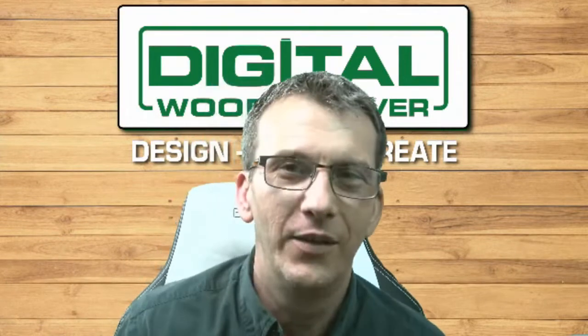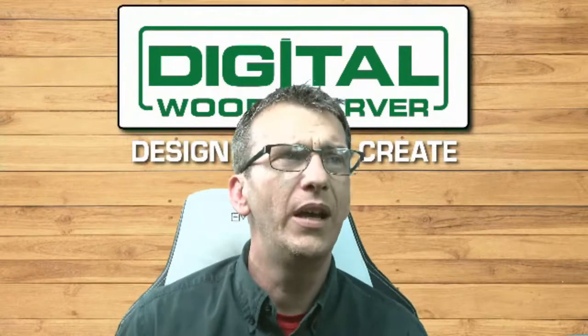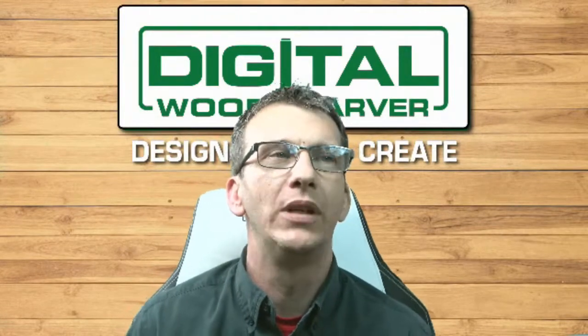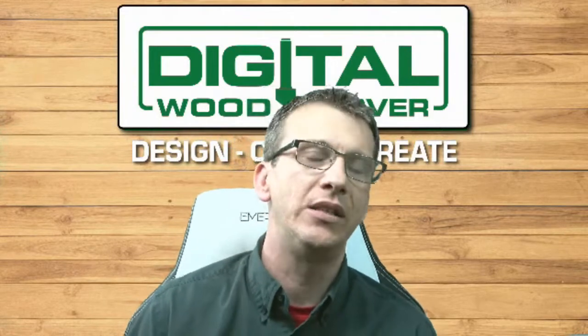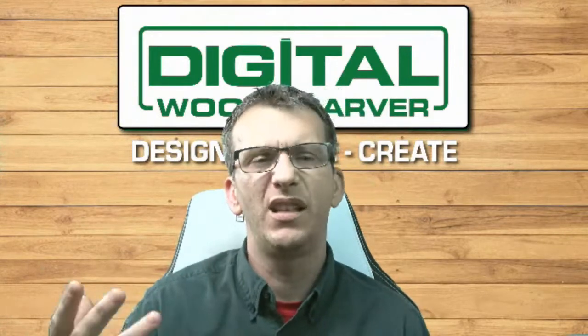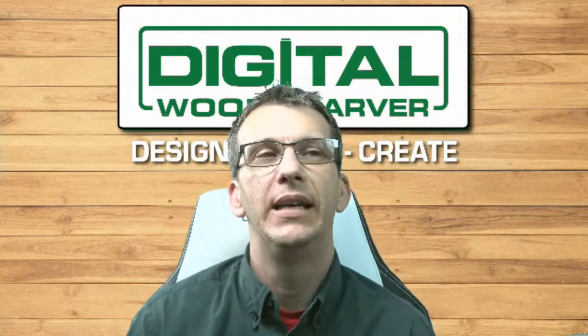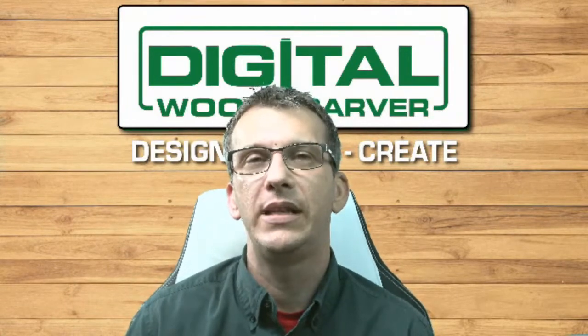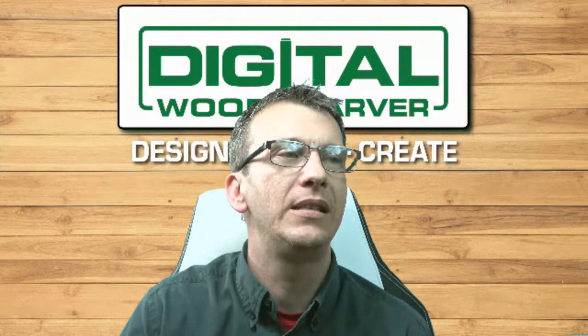John loves his Mini Carver — very cool. The only other accessories, besides the diamond engraving bit, the DWC Quick Set Zeroing Tool, the 4th Axis, dust brushes, and the digital laser, is a digital probe. The digital probe is a digitizing probe that will touch off and repeat touch-off points on a three-dimensional item.